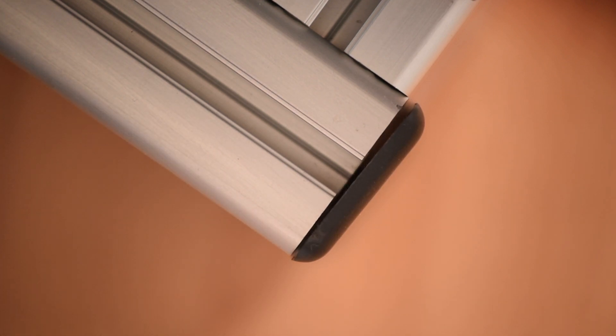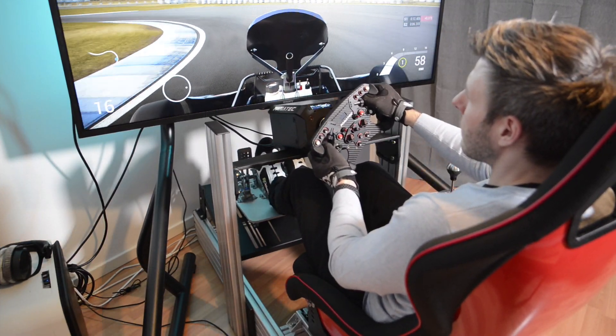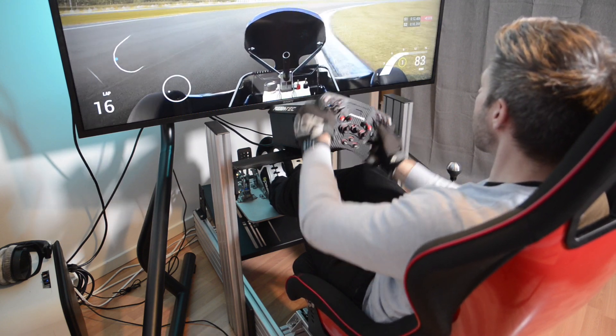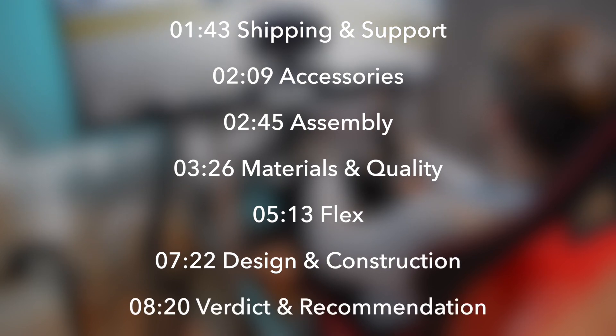Or maybe not. Time for a quick disclaimer before we start. I got this unit sent for free for the purpose of feedback and a review, but as always you're getting my own opinion on it. I should also mention that the review units are silver while the product that's on sale is black — everything else is the same though. And here are the timestamps in case you want to jump ahead.